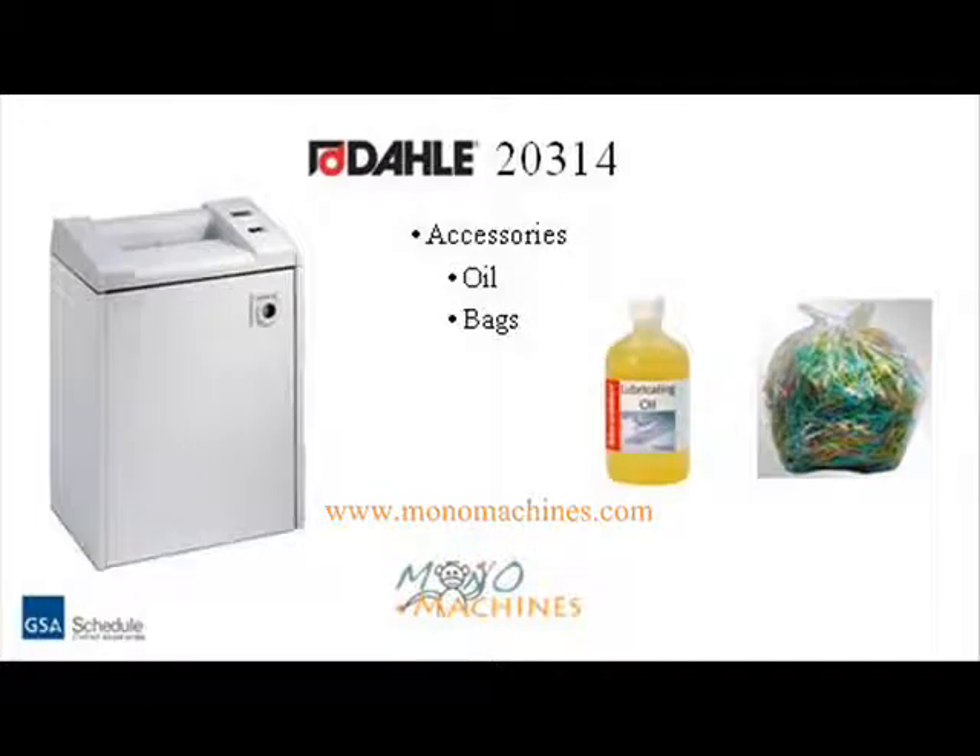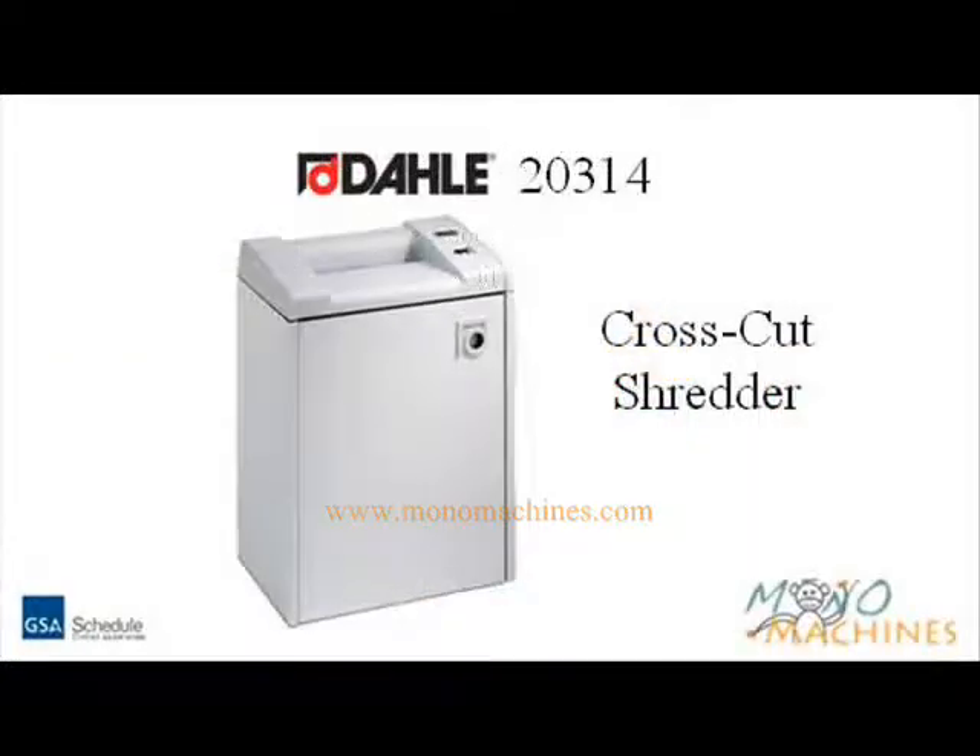Accessories include shred bags, shredder oil, and an automatic oiler which helps prolong the life of any shredder. Overall, this is a great machine for small offices. Visit MonoMachines.com for more information.